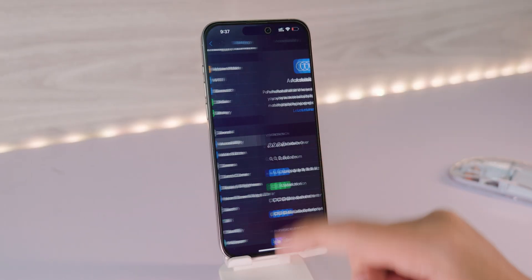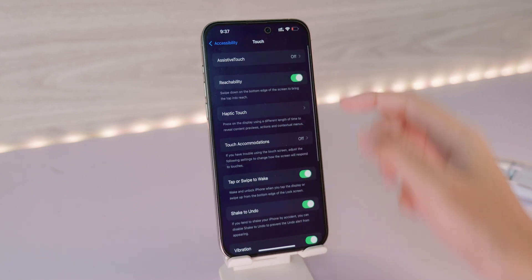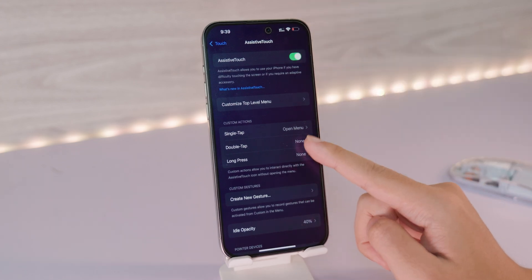The third way is also in Settings. Under Settings, go into Accessibility, then scroll down a bit and go to Touch. Under Touch, you're gonna find AssistiveTouch — turn it on. You will then see the virtual home button on the screen.